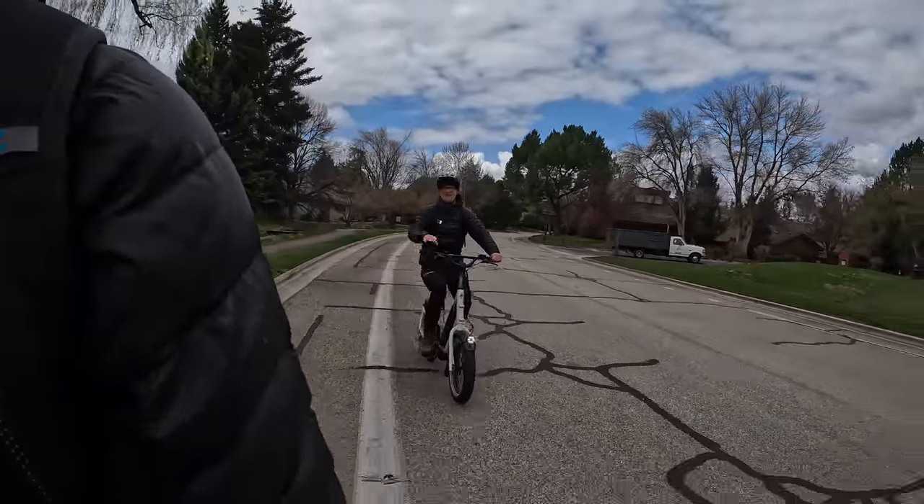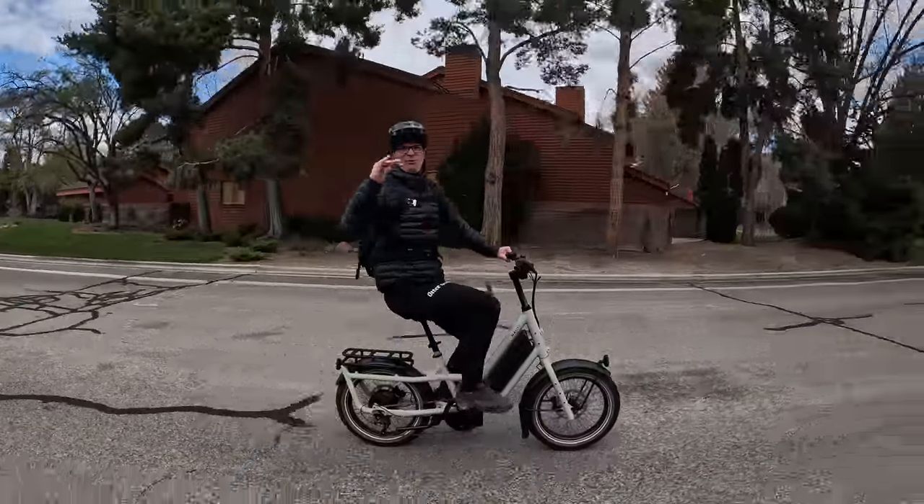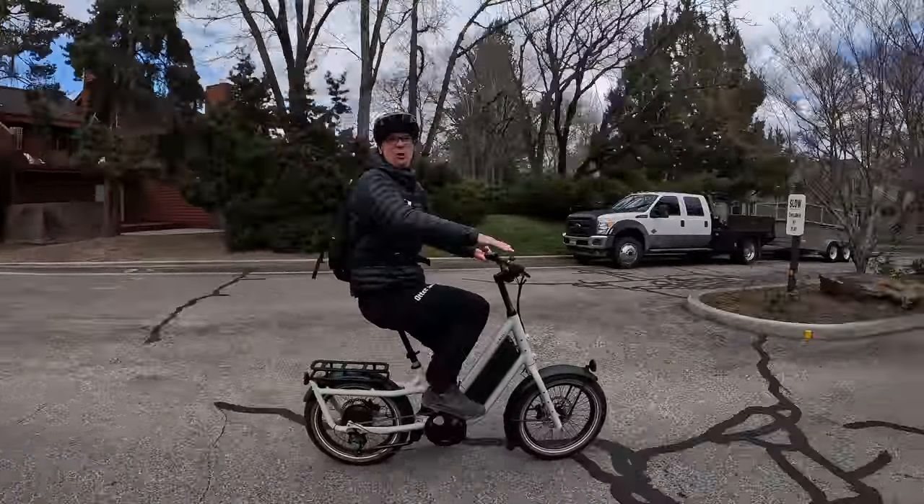One more time let's check out that acceleration. This is called a 60 roll when you're racing a car — you're rolling at 60 and you floor it.